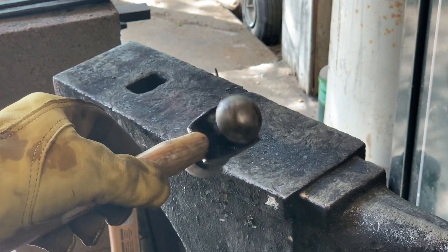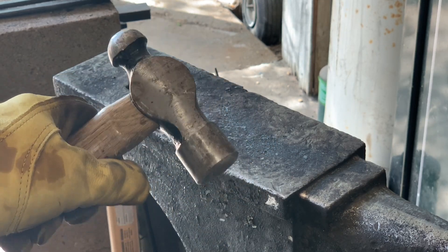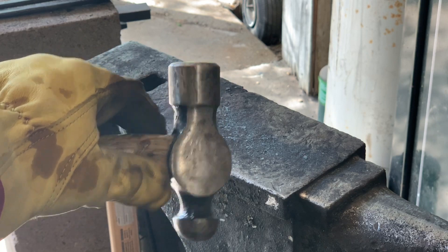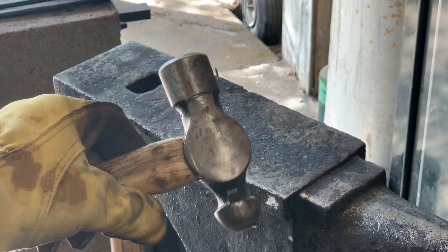So now I've switched to a smaller hammer. You can use a ball peen or a small flatter to really work in the edge and work out any bumps. Really clean up the blade and the profile before you start grinding.